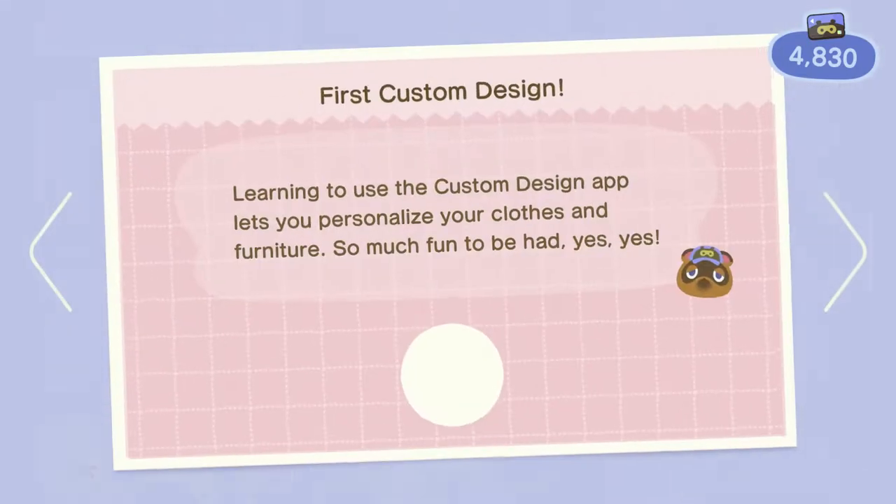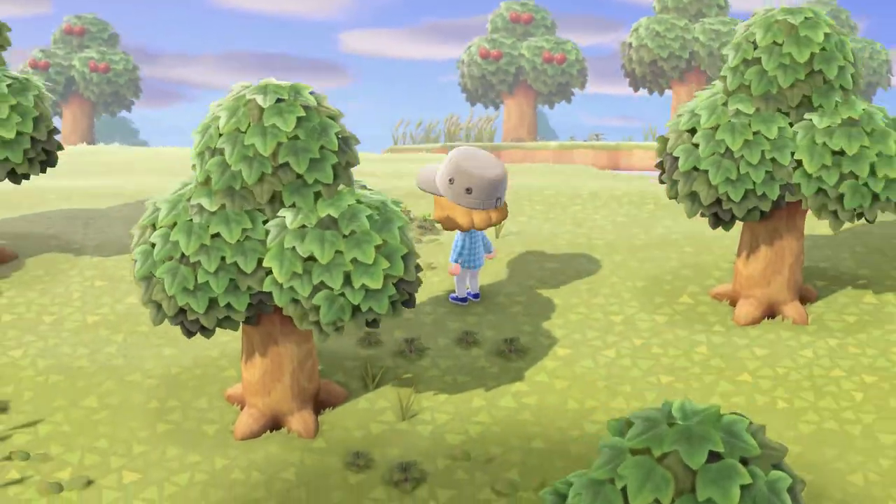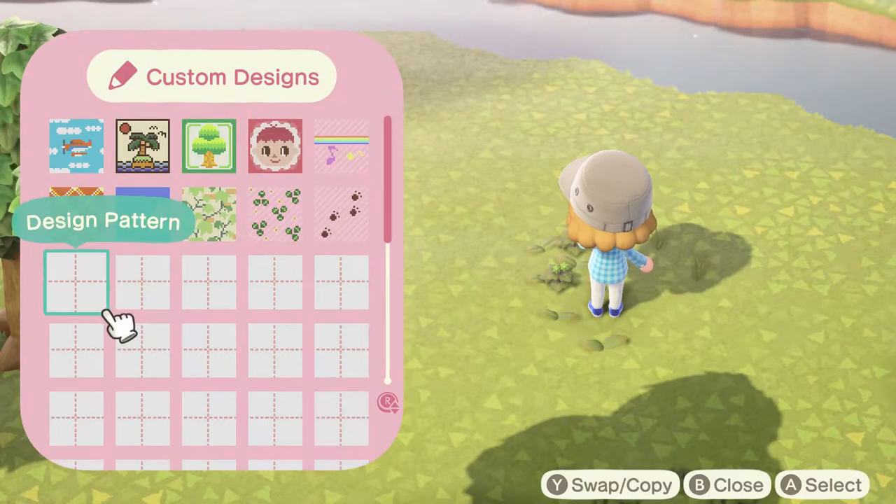I'm going to start by probably making a custom design — I think there's one for that. Yep, first custom design, there you go. Kind of wish it would tell you how much you get for doing it, but whatever. Custom designs, here we go, let's make one.